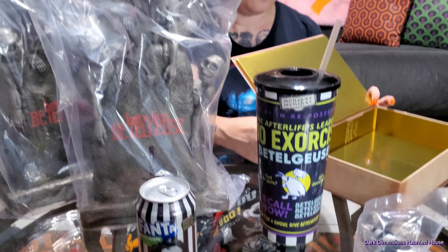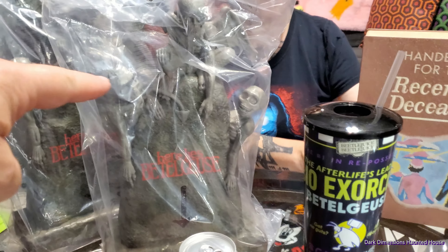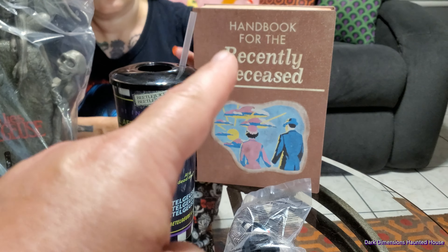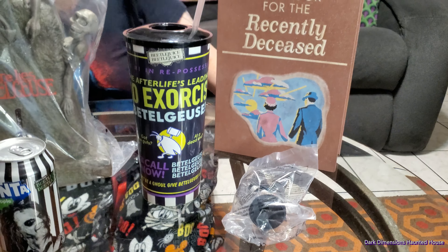I don't even think these tombstones hold that much. And so these buckets were $35? Yes, $35. Then the book with the cup was $35 also.